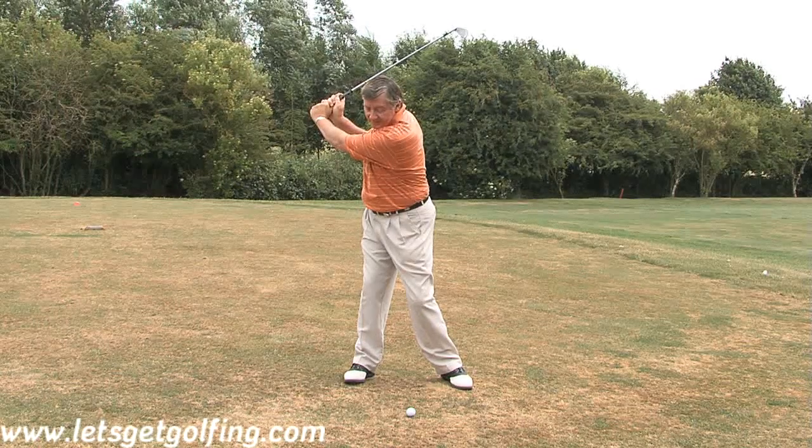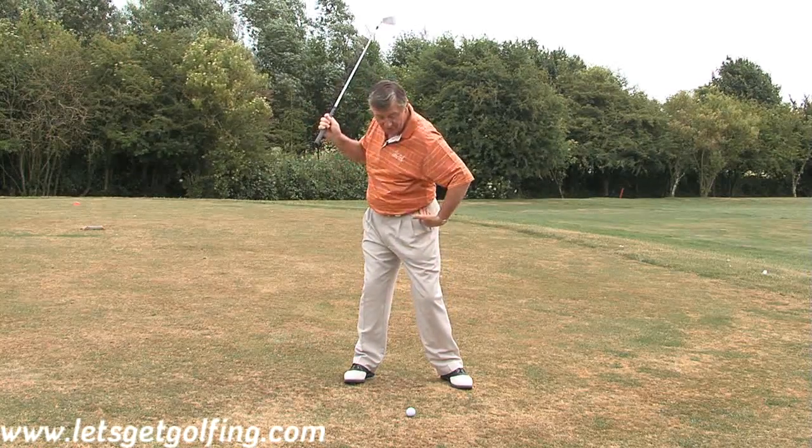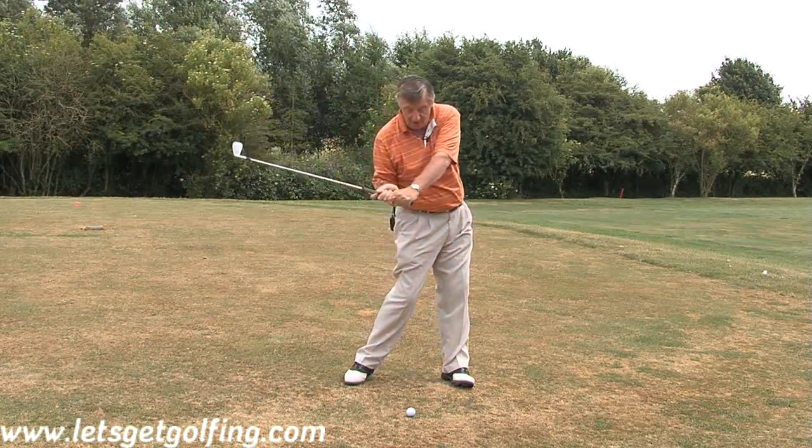Then having done that — having turned the right side back — now you've got to turn the left side through. You do that from the lower left side; it uncoils.